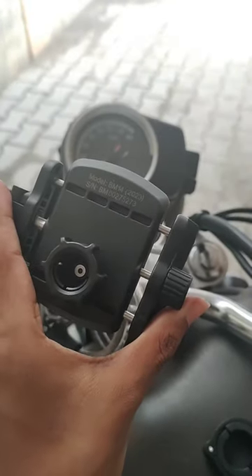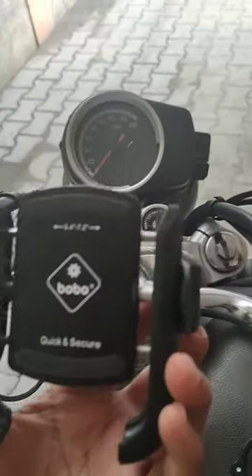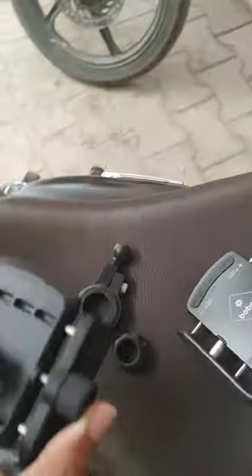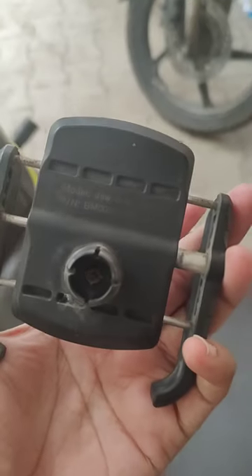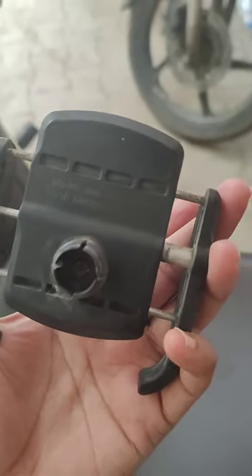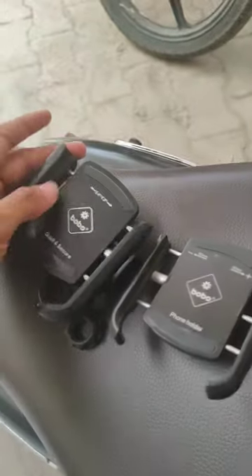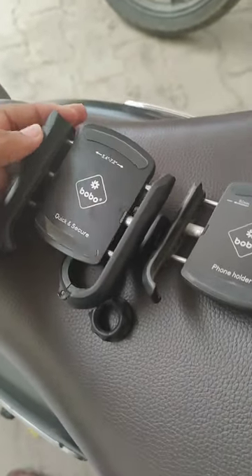This is the Bobo latest quick-release 2022 model. You can see the model number here which mentions 2022, and in parallel I also have the old model, which does not have that year number written. I just want to quickly show the difference between both these models and tell you whether it is worth spending a little bit extra for this quick-release latch mechanism.